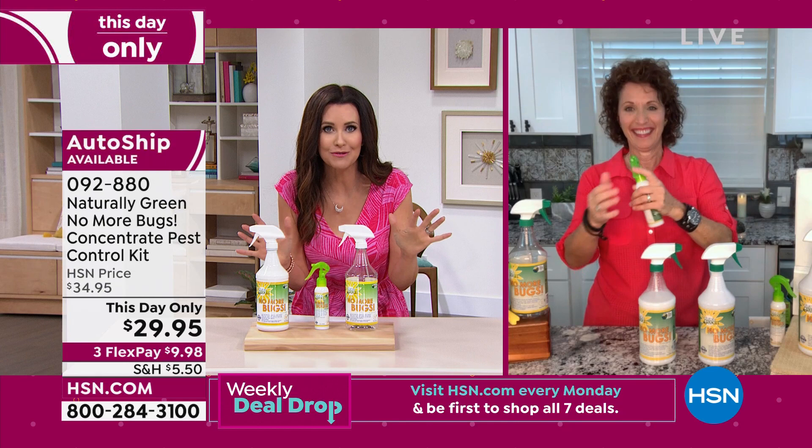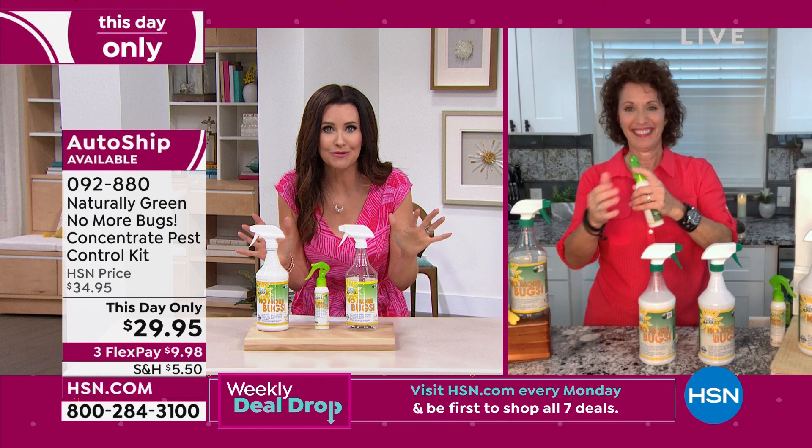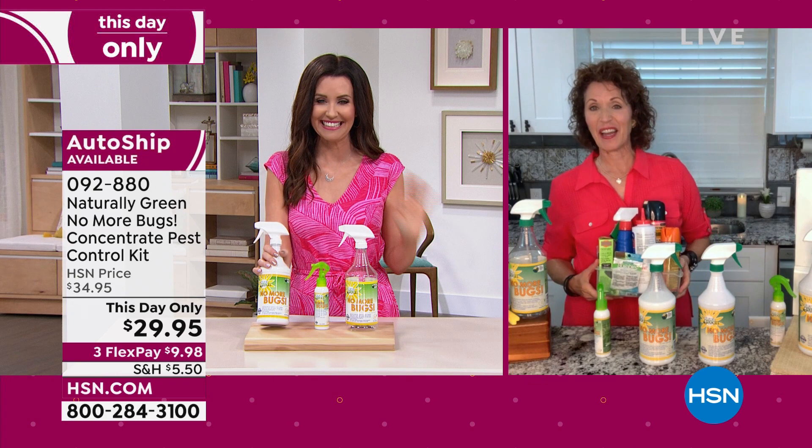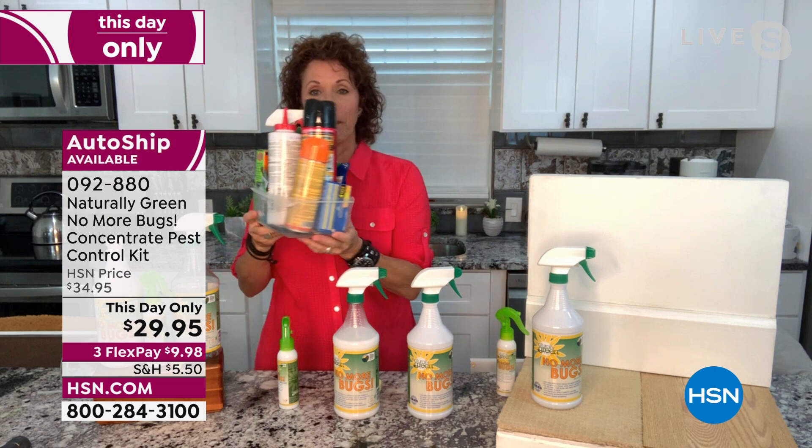My guest Linda Lide is here. Happy Friday, everyone! You're talking about all the powders, the bombs, the sprays for the dog, for your house, the ant traps — all of this. You don't need any of it, because guess what? This one bottle here does all of that.